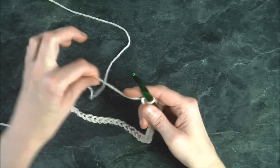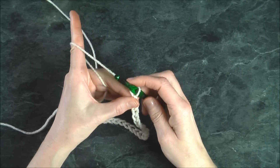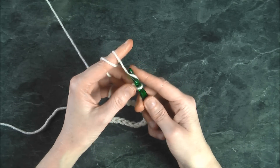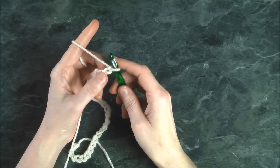Now that we've measured and we know the length we want, we want to add three stitches for our turnaround. So just add three more chain — one, two, three. Now that we've got this, let's begin.